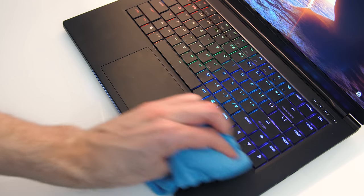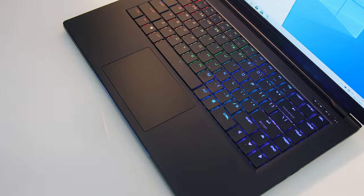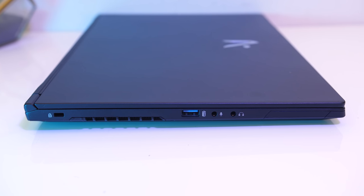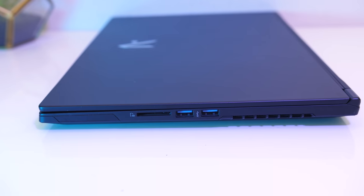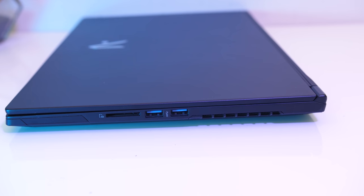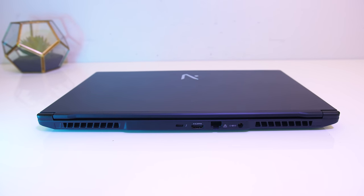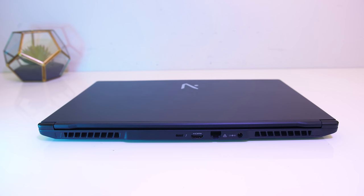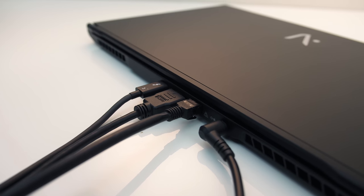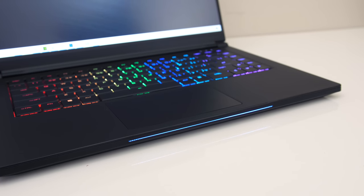Fingerprints and dirt were harder to see on the matte interior, but as a somewhat smooth surface it was still easy to clean. On the left from the back there's a Kensington lock, air exhaust vent, USB 3.1 Gen 2 Type A port, and 3.5mm mic and headphone jacks. On the right from the front there's a full size SD card slot, two USB 3.1 Gen 1 Type A ports, and another air exhaust vent. On the back there are air exhaust vents towards the corners, then from left to right we've got a Type-C Thunderbolt 3 port, HDMI 2.0 out, gigabit ethernet, and the power input. The bulkier I/O runs at the back keeping cables out of the way. The front has an RGB light bar controllable through the control center software, just like the keyboard.